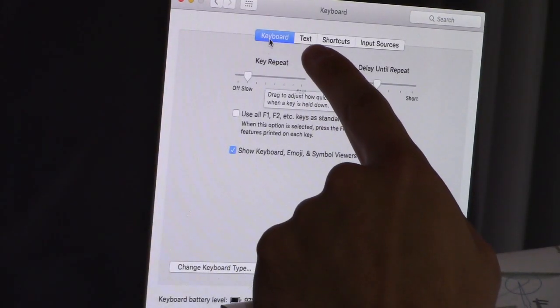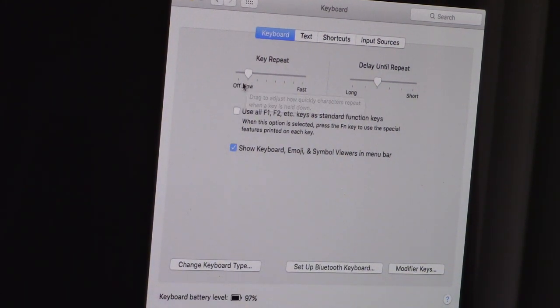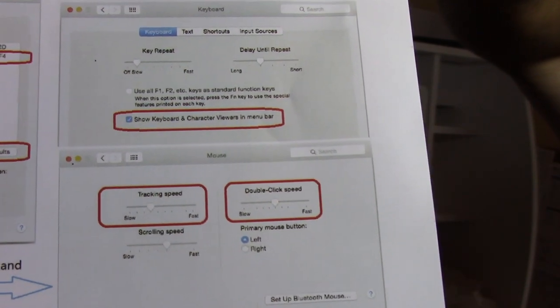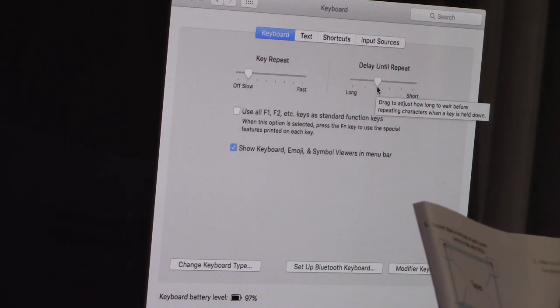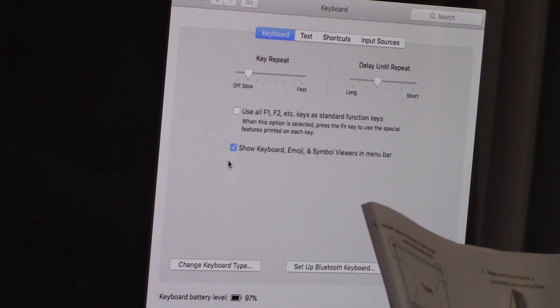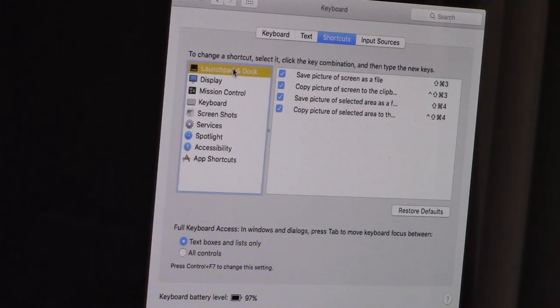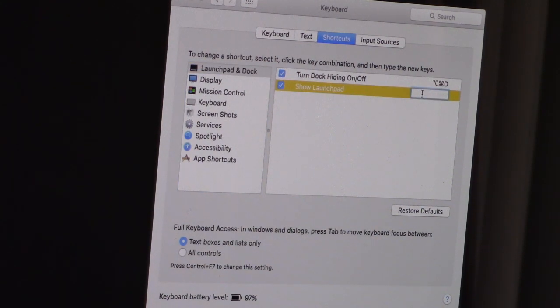On your keyboard functions you want to set key repeat to one notch above off, as shown. You want to set it to slow. Delay until repeat you want to set to three notches, and then you want to make sure this is check-marked to show keyboard. Next, go to shortcuts, then Launchpad, and set show Launchpad to F4.